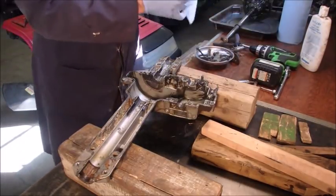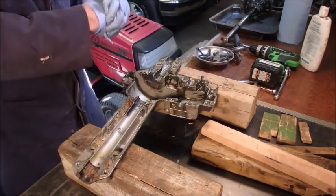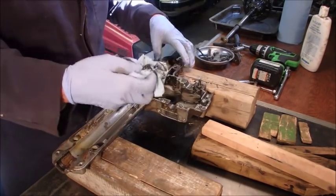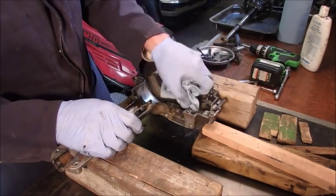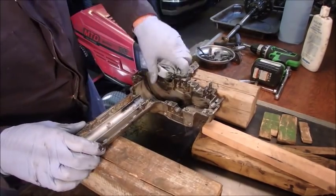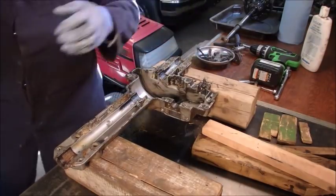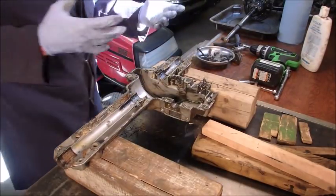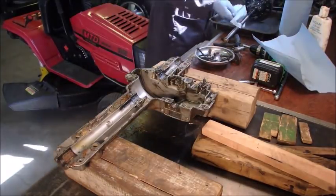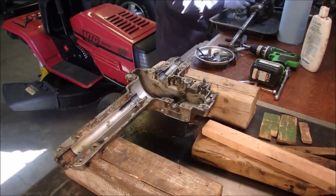I'm sure some of you experienced guys that take these apart all the time already know what's wrong. But now that I've got this half-assed thing out, I'm going to put it back together again. There, that looks a little bit better. Might as well wipe off the housing too. Okay, well you guys are getting bored of watching me do this.